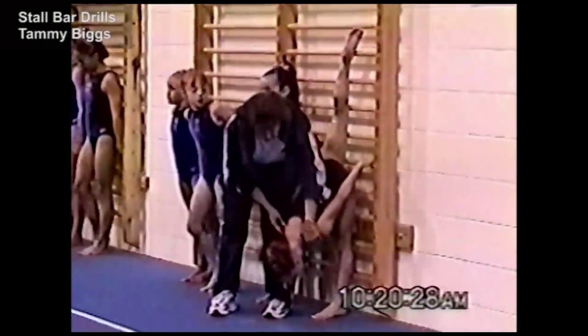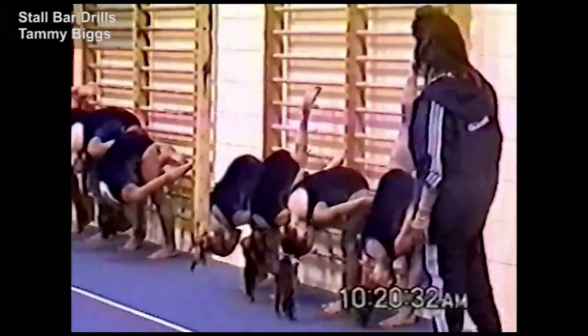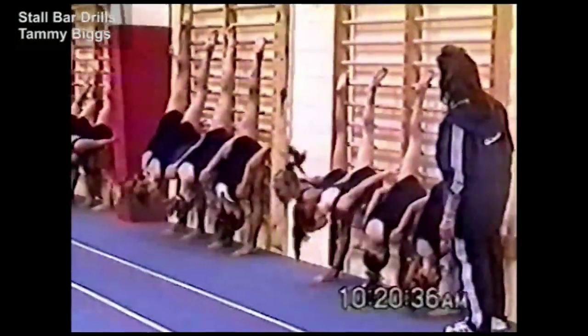Now let her come down while all the other girls come and get ready. Leg up, point your toe, leg straight, hand lift your chest, up, hold.